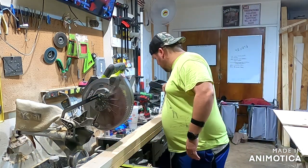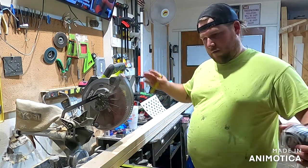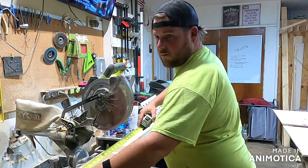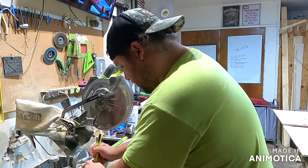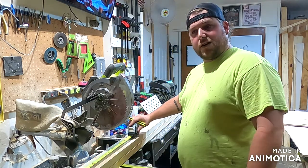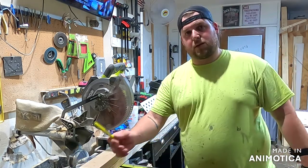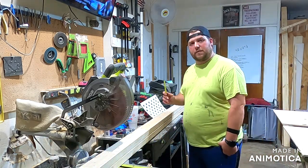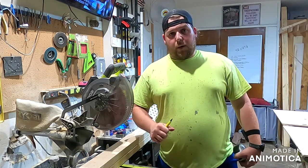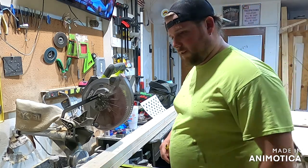First things first — your boards are four foot long and two foot wide. You're going to take your 2x4x12s, mark them at 48 inches, and cut them. The first section is for one board, the second two cuts are for your second board, and the cutoffs will be used as the top and bottom pieces of the frame.